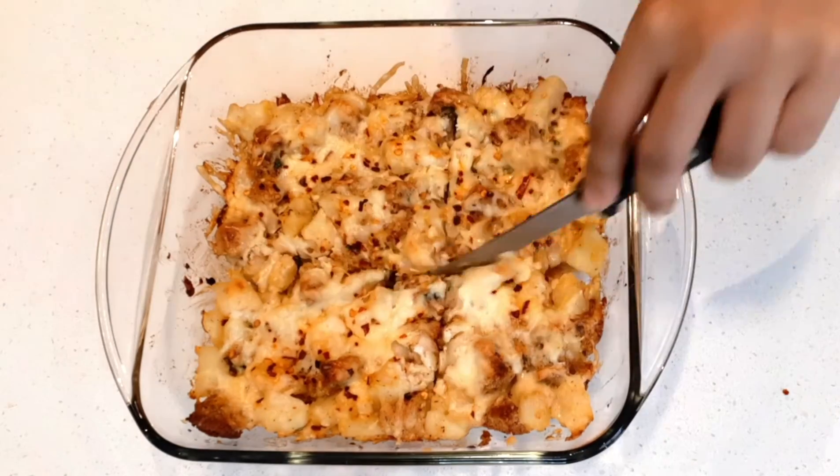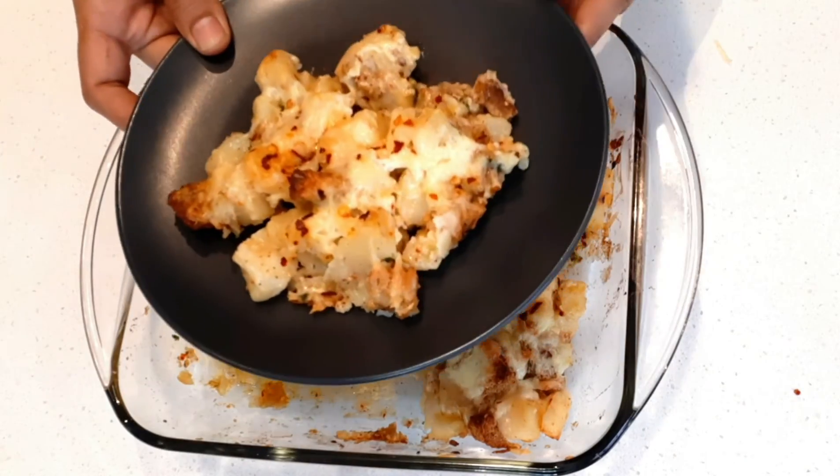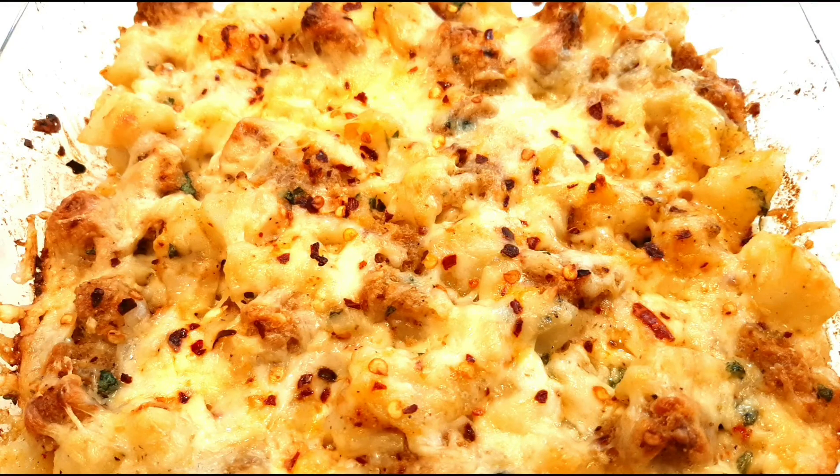You can cut them into small squares before serving. Enjoy this quick and easy baked potato and bread for breakfast or dinner. Try this very yummy and healthy recipe — if you like my recipes, please like, share, comment, and subscribe. Thank you!